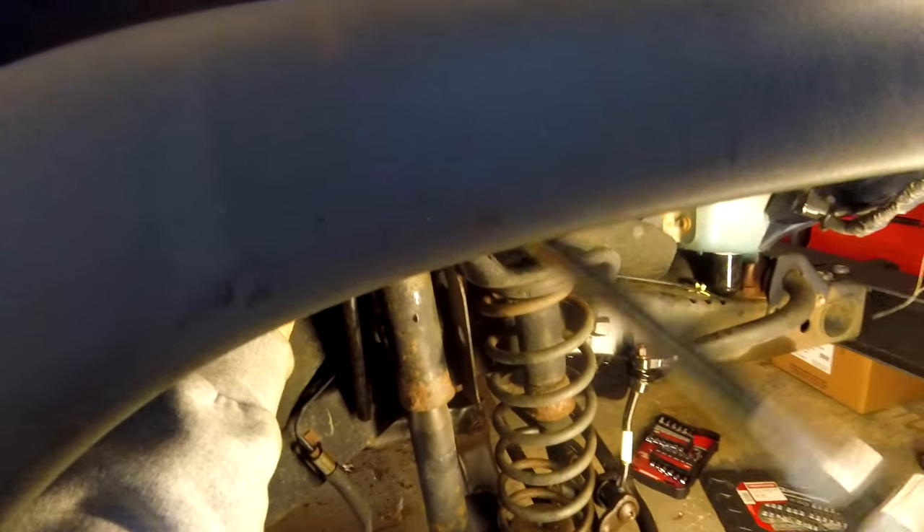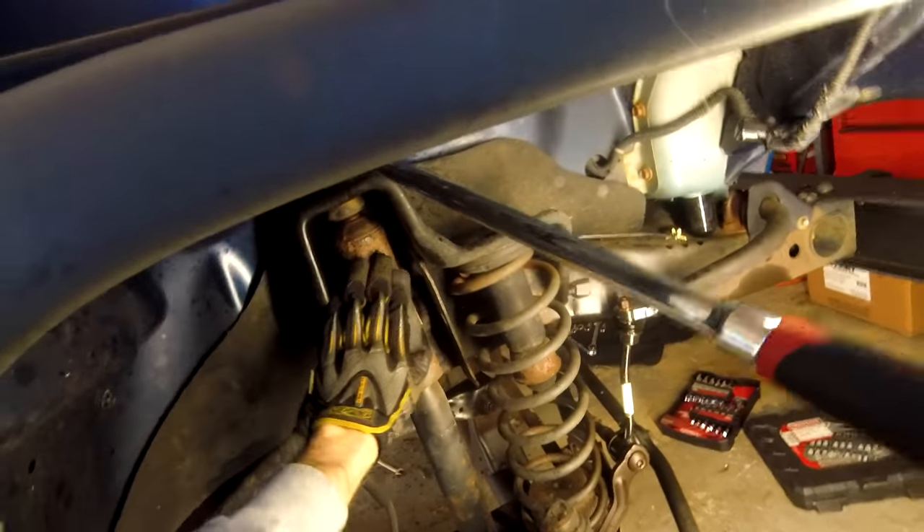Get this breaker bar on here, 15mm — you can see all it does is rotate this.